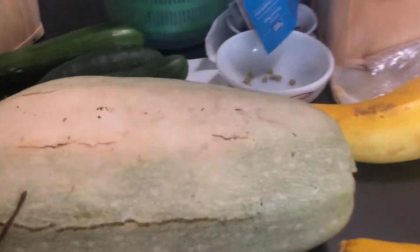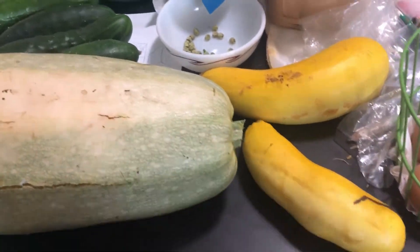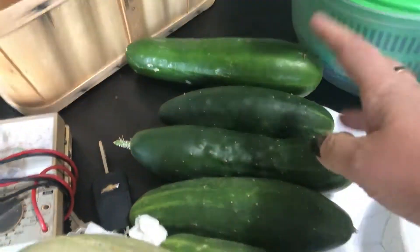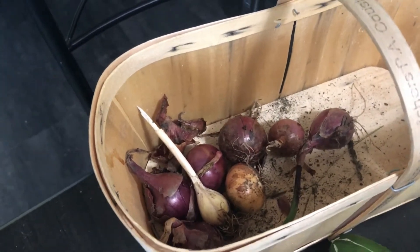Look at the size of this spaghetti squash — it's huge. Two more yellow zucchinis we've got to get cut up, and another green one. Some cucumbers, we've got more cucumbers right here. My onions didn't do well so I just plucked them.